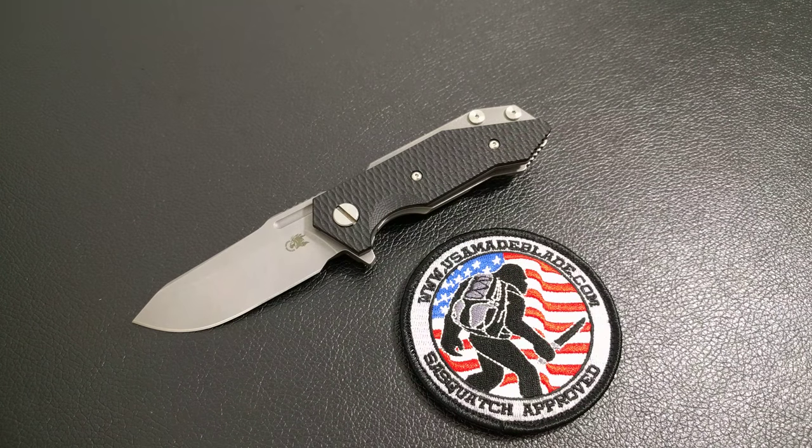I'm glad that I was able to win that knife. I have been enjoying the small carry. I just want to show you the edge.